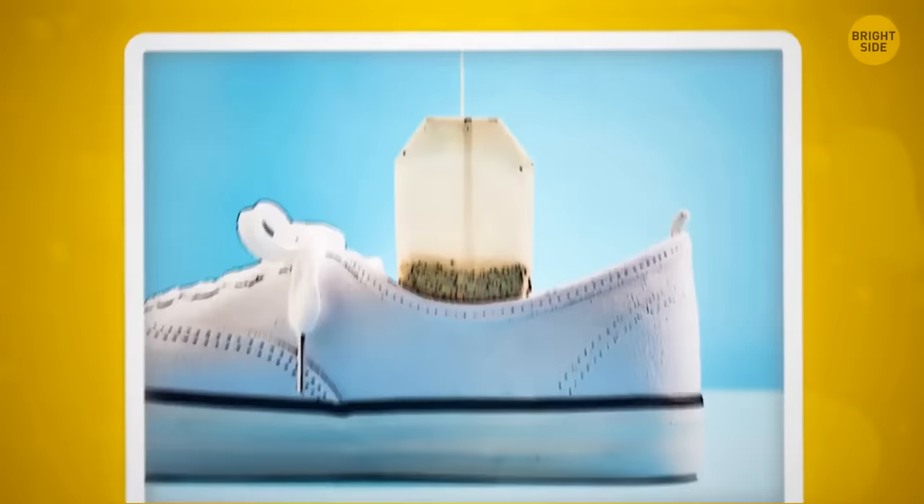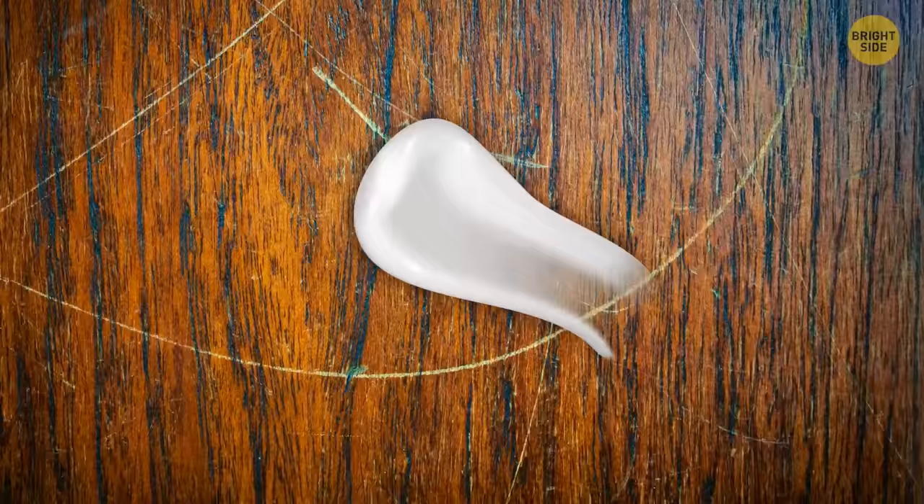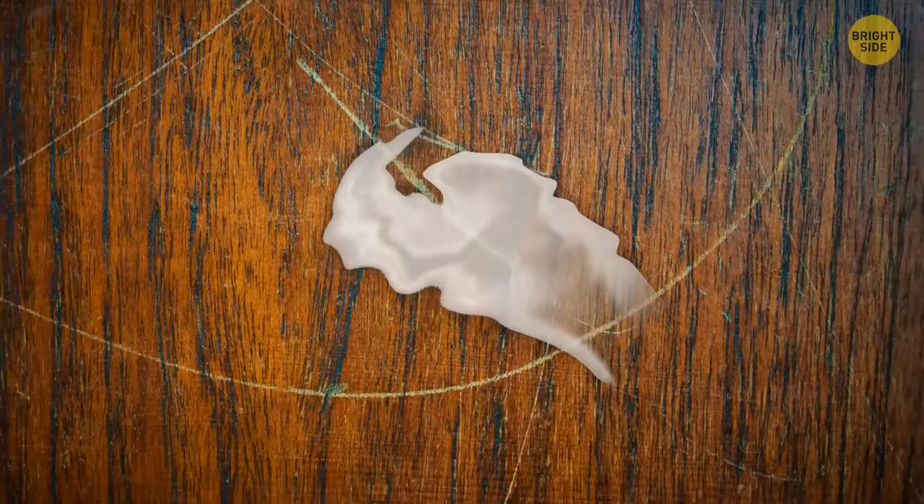Try using toothpaste to remove small scratches on furniture. Rub a pea-sized amount on the scratch in a circular motion until it buffs out, then wipe with a damp cloth.